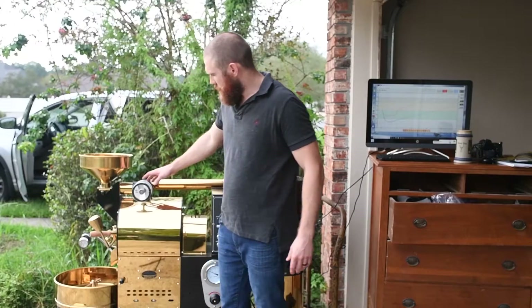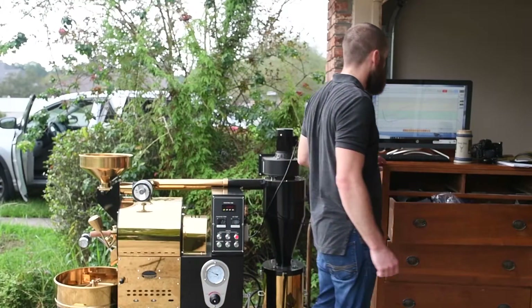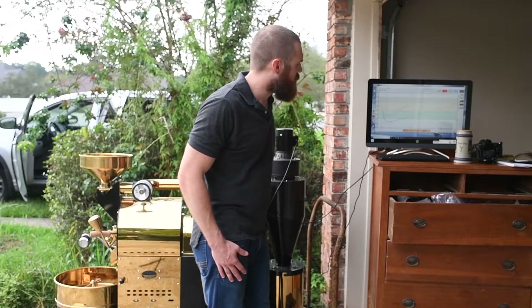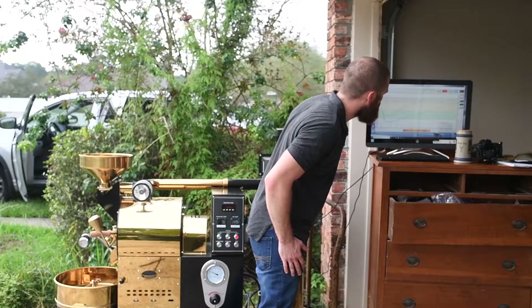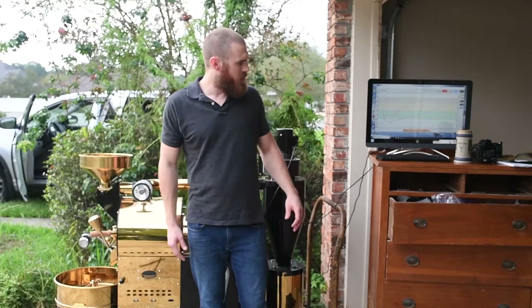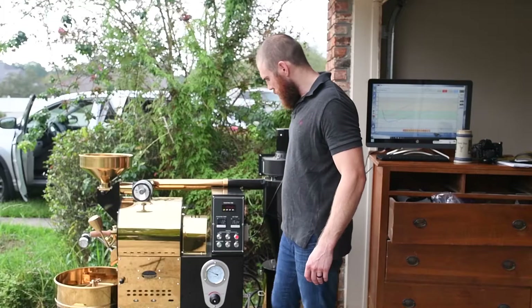I'm going to kick my air up a couple notches. I'm looking pretty good on our curve right now. I think we should be getting close to first crack around 8 minutes, which is what we're kind of shooting for right now. We'll see where we're at in a little bit.